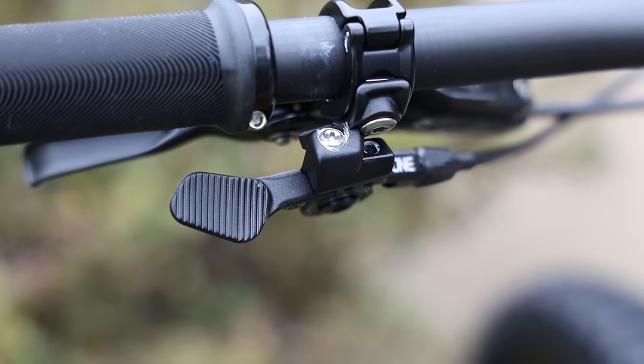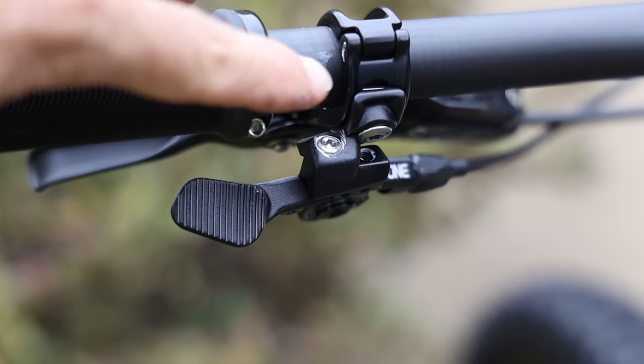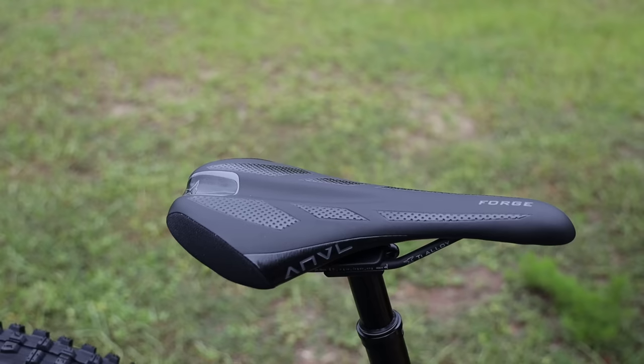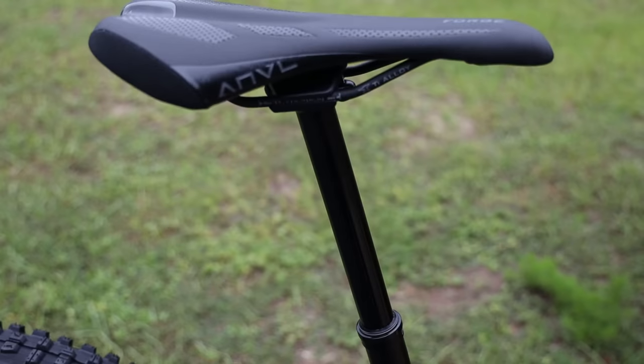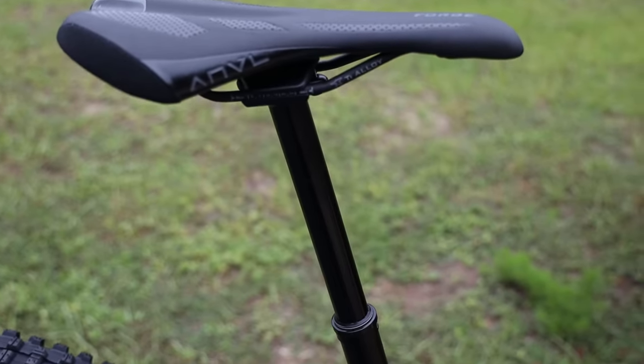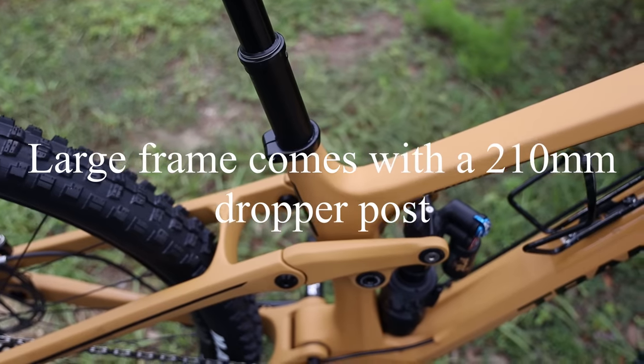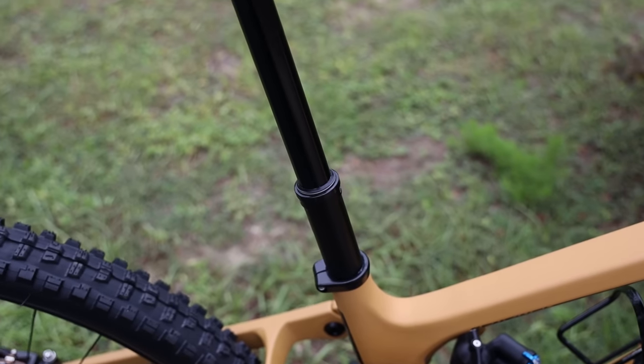This bike comes with a OneUp dropper post and the lever is integrated into the rear brake clamp, which is really nice. The OneUp post is very smooth — it's a 180mm in the medium frame, and I think the large frame gets a 200. That's another change Transition made; it does allow for a very long dropper post.